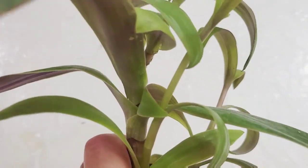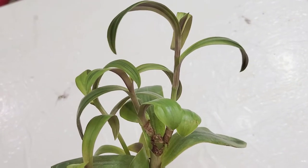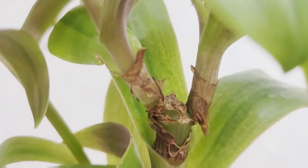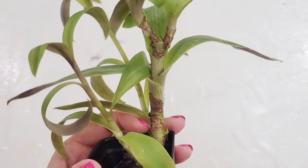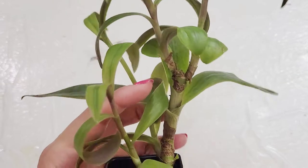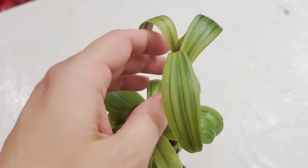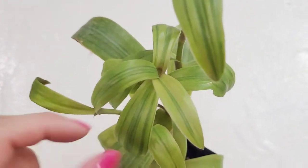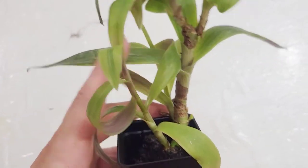I wanted to show you this Tradescantia. I took a cutting right there and you can see it divided into two completely different plants, which is really cool. And right in the middle it's going to be pushing off a third one. It got chopped down here and it branched off and kept branching. It just continues to divide. This is the upright Tradescantia as opposed to the creeping ones — more of a bushy form, though it can be trailing, and it has a thicker stem.